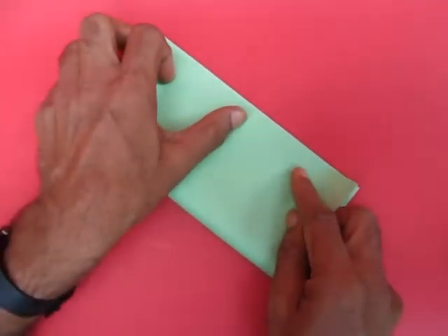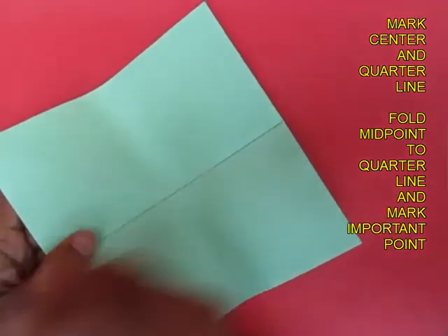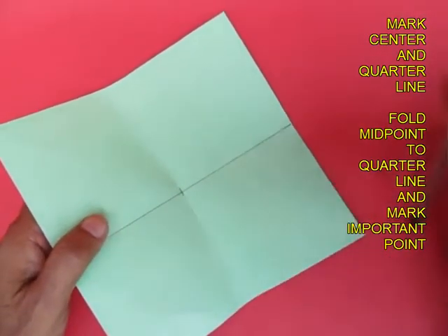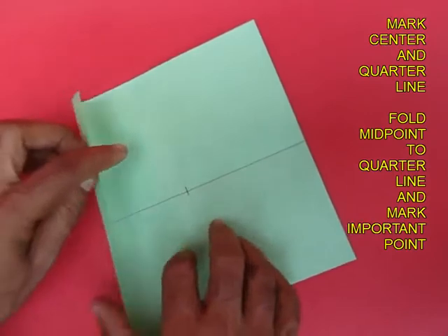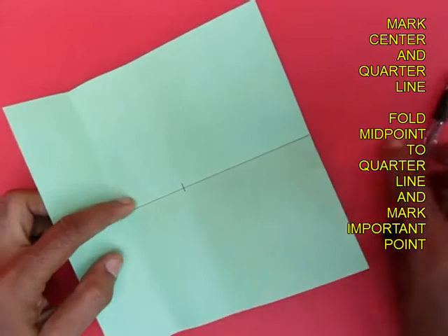Then once again fold the paper in half and just mark the center. This is the center. Then bring the left edge to the center and fold only a little bit of the quarter line.